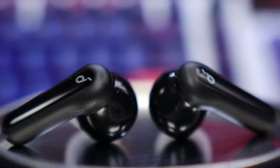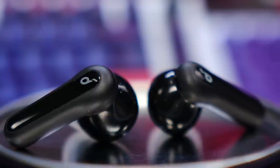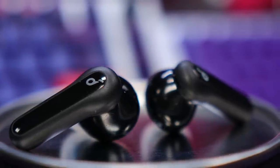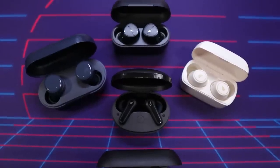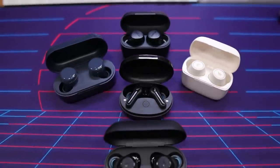The Soundcore Life P2 Mini are here to bring you high quality sound for under 50 bucks, packing 10 millimeter drivers, big bass, and three EQ presets to bring you versatility in a tiny package. In this video, I'll be giving you my complete review along with comparisons to some of the top options in the sub $50 category.